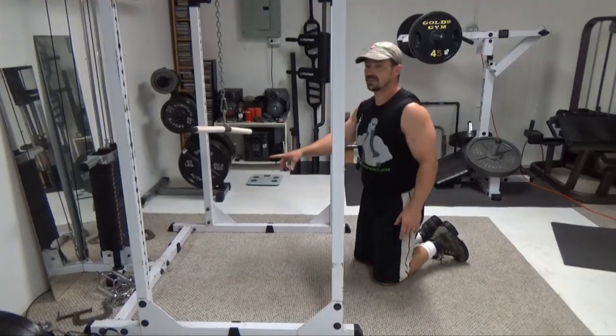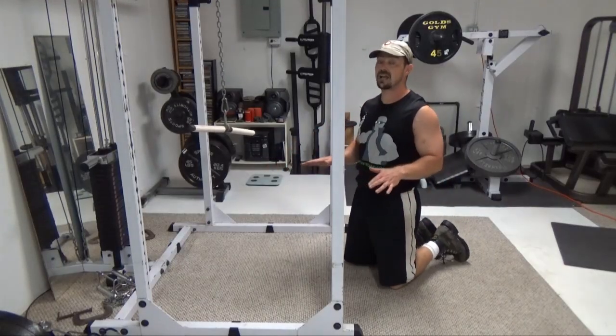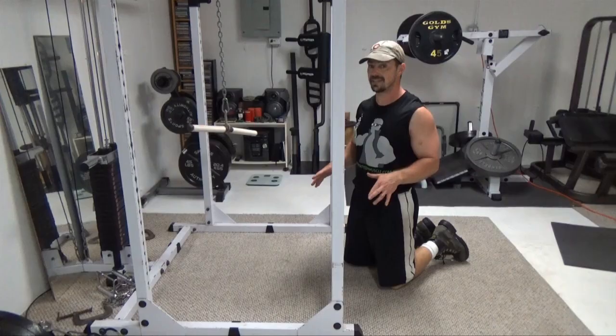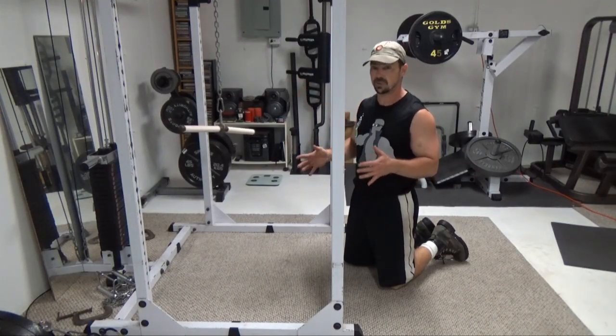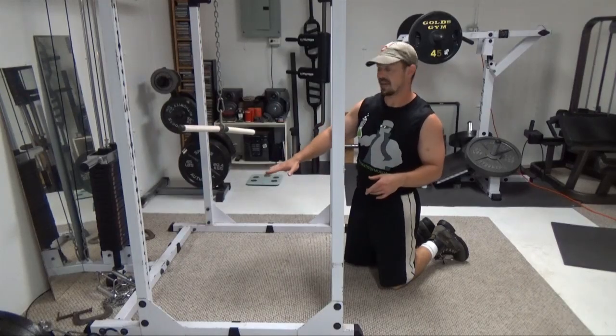I've got 90 pounds on here. This is going to vary quite a lot depending on how heavy your weight stack is, the dynamics of the leverage based on how many pulleys you've got and all that, so experiment a little bit once you see how I do it.